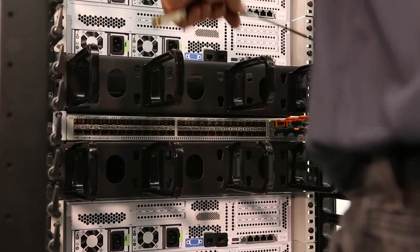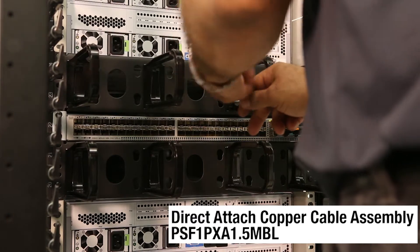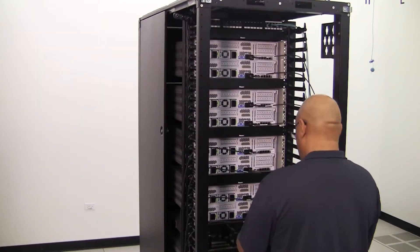Connecting the cabling from server to switch is simple. Direct-attach copper assemblies are connected from the SFP Plus port on the server to the SFP Plus port on the switch.